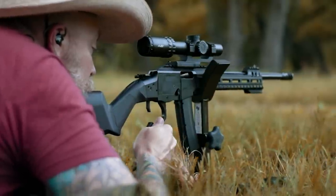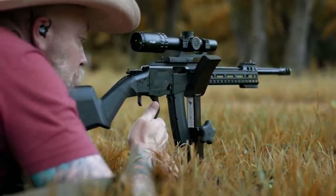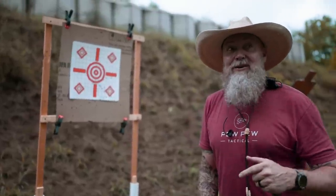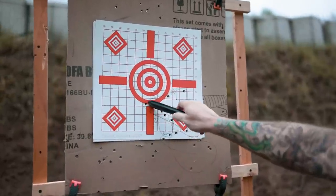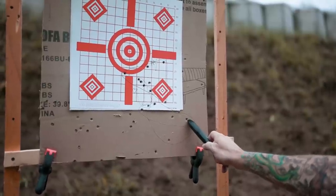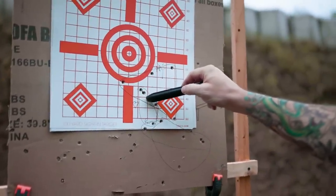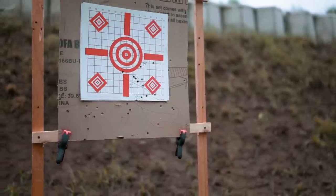We did have occasional problems with feeding. We got our groups from 100 yards and here's what we came up with. We started out with AAC and had a pretty widespread group, about five inches. Then we moved on to the Remington 115 grain, with two hits here and three down there — five total. And then the Bellum — I'm actually pretty impressed — we had five shots all pretty close together.